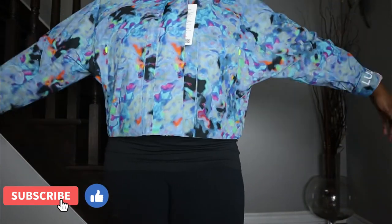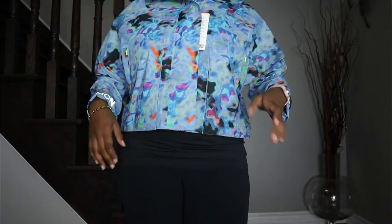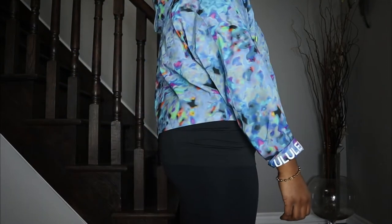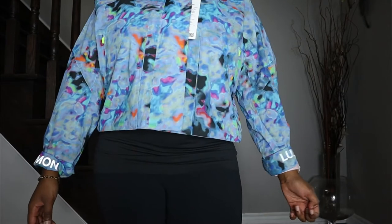I personally love this baggy fit — you can definitely throw this over a bunch of different things. I'm wearing these with a pair of high-waist A-line pants, and I would highly recommend wearing it with high-waisted pants. I think it looks great. Pairing it with high-waisted jeans would also look nice.